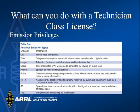Sometimes people ask what they can do as a technician class operator. On certain bands, you can operate phone — that is voice or single sideband — data, computer to computer, CW which is Morse code, radio teletype, and a number of other modes, although you are more restricted than the general or extra class licensees.